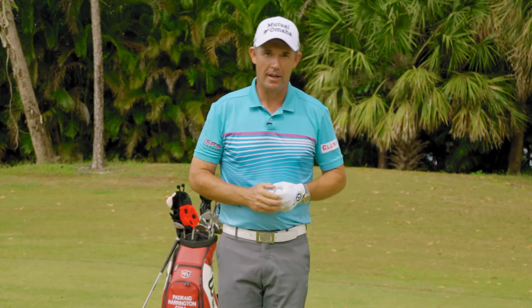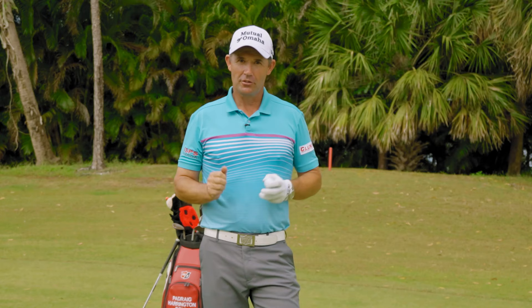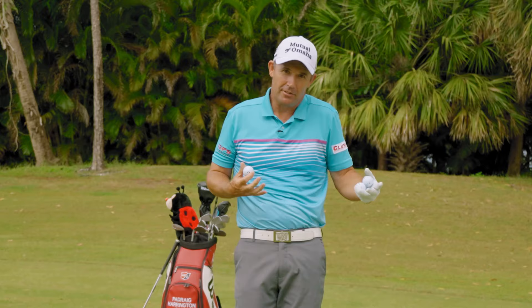Welcome back to Paddy's Golf Tips. We're here at the Preserve at Iron Horse. We've just had a lovely lunch, so I've come back out to hit a few shots and do a few more tips. Because I've had lunch and haven't hit any shots, I've stiffened up a little bit.